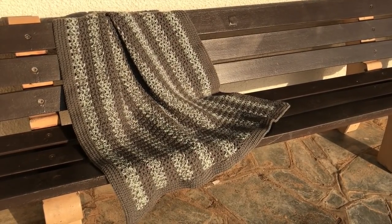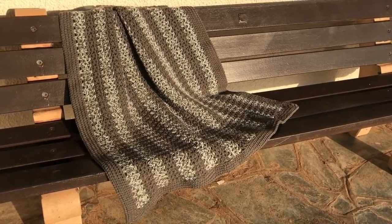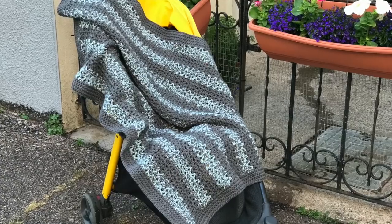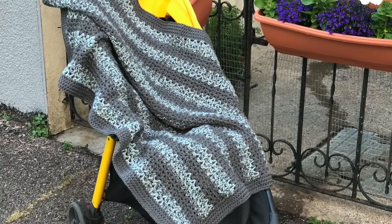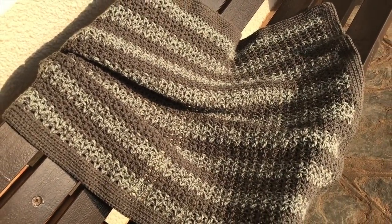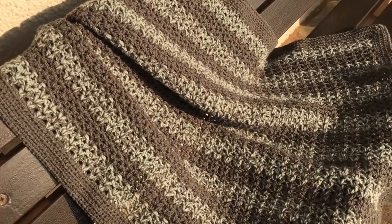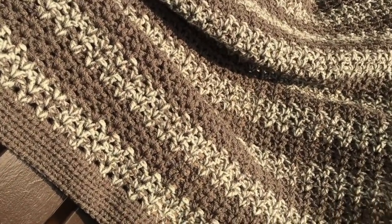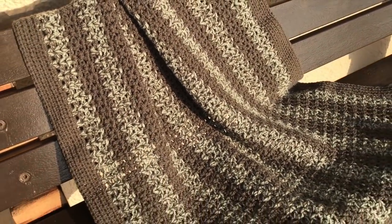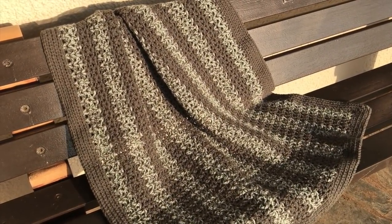Hi everyone, it's Anja here and I'm back with another video for Ophelia Talks. In this video we are going to be making a baby blanket — well, actually it's more for a pushchair or stroller. I have made this blanket holding two strands of yarn together and it is 97 centimeters by 76 centimeters, that's 37 by 30 inches. I'm also going to explain how the multiples work for making your blankets bigger or smaller.